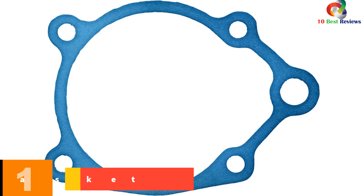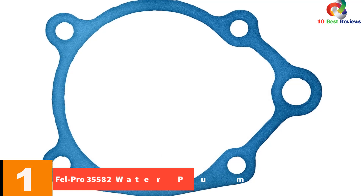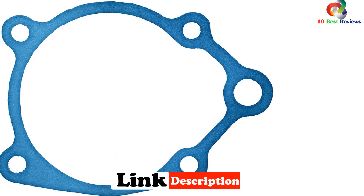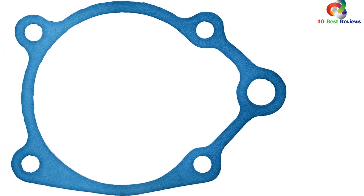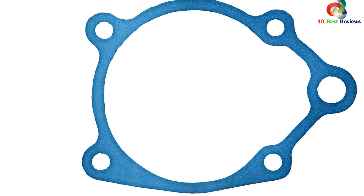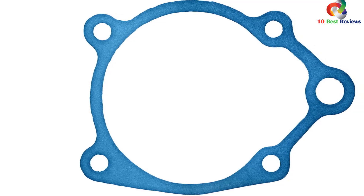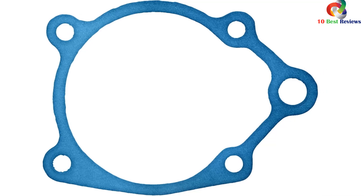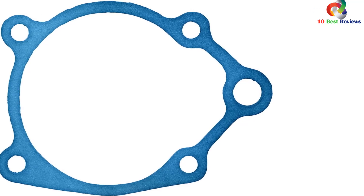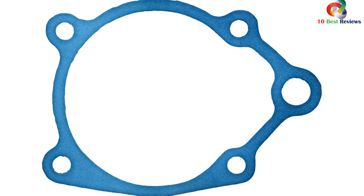And finally at number 1, we have the Fel-Pro 35582 Water Pump Gasket. This high-quality gasket meets or exceeds all original equipment specifications, ensuring a proper fit and function. Manufactured for the sealing repair environment and validated for fit, form, and function, it is the perfect replacement gasket for Jeep 4.0 water pumps. Customers have praised its quality and durability with no leaks reported. It is thicker and tougher than paper gaskets, providing a reliable seal without the need for additional RTV.